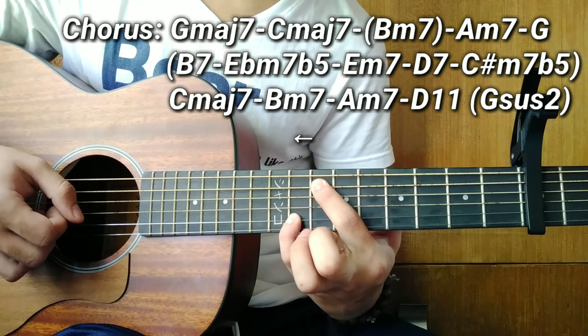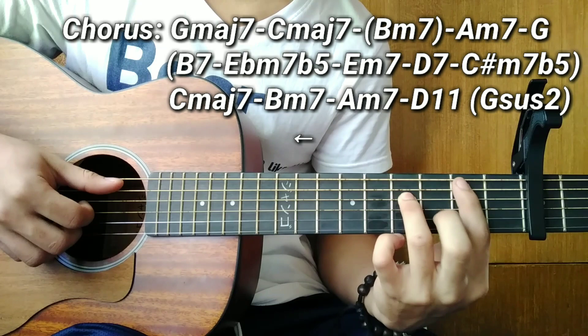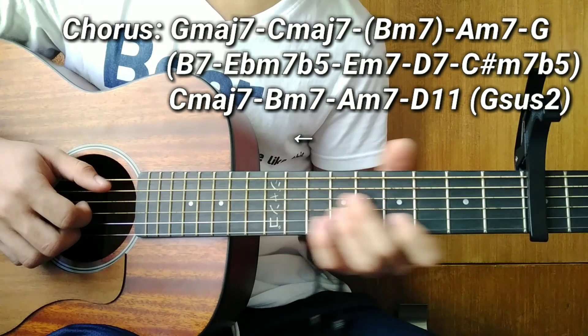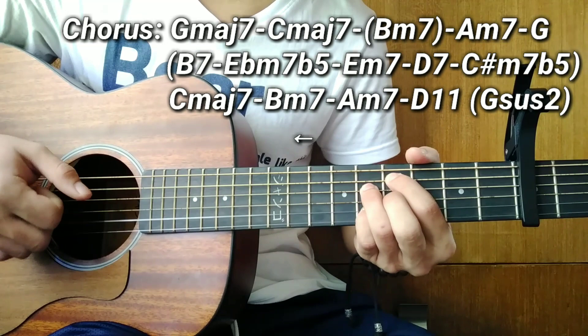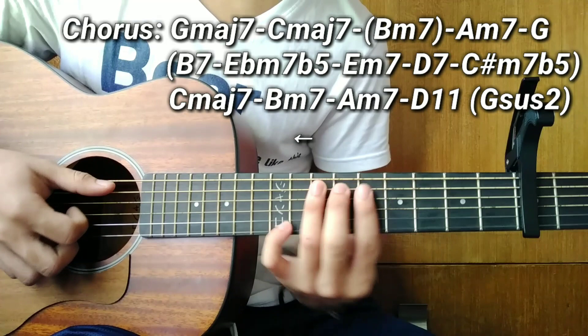For the C7b5, to make it sound nicer, add the 1st string at the 5th fret. After all those passing chords, go back to the four chords: C minor 7, B minor 7, D minor 7, and D11. After D11, there's one more chord — 'Jesus 2' — to transition to verse 2.